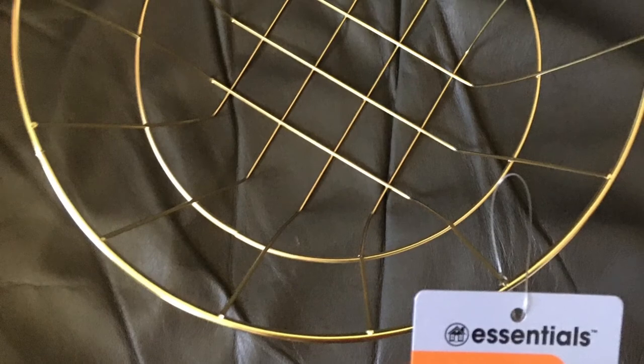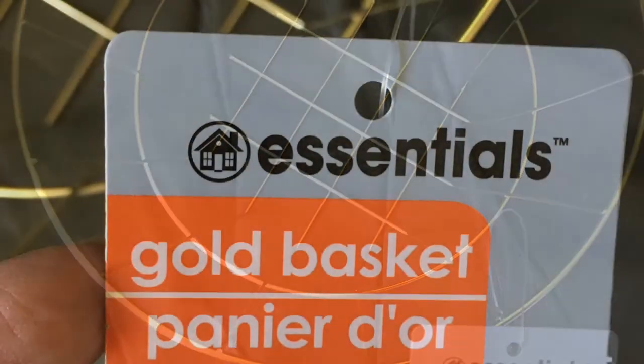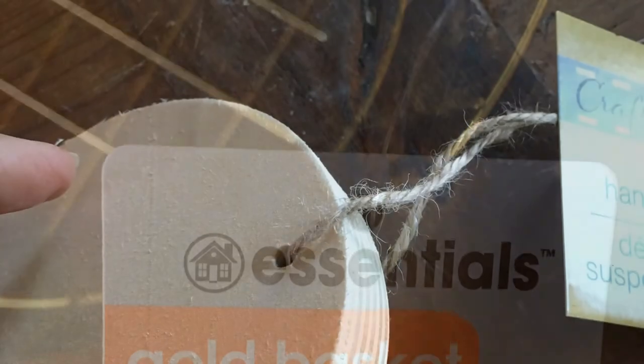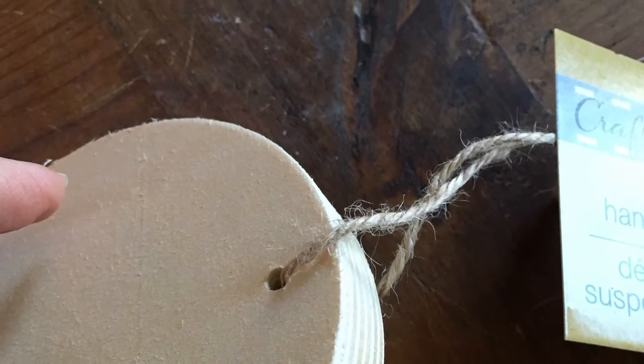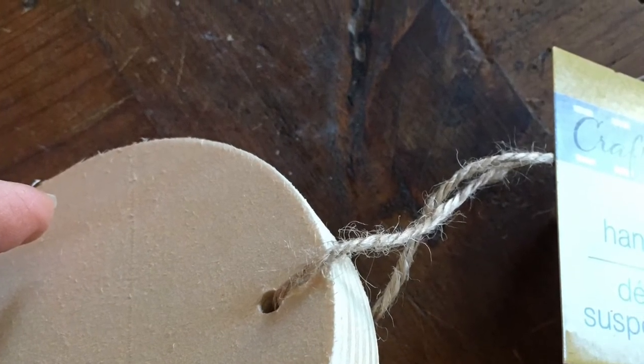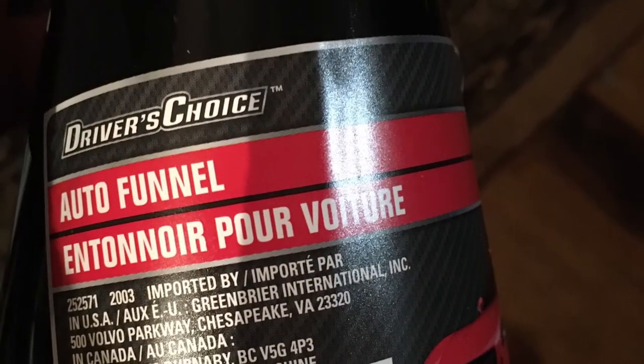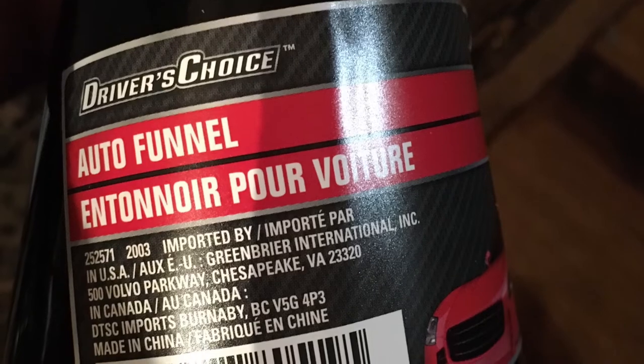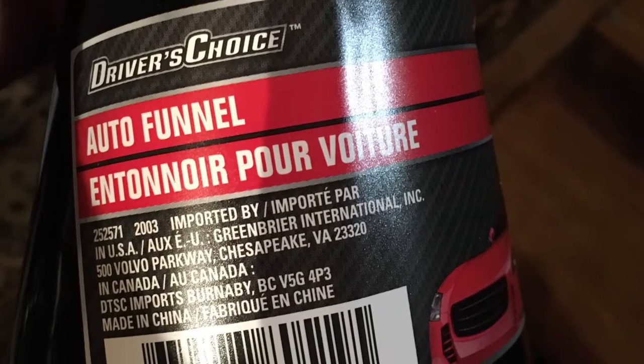This project is going to need three Dollar Tree items. We're going to start with the gold round basket. The second item you need is the round chunky piece of wood that's back with all the other wood products. And then a funnel — the one from the automotive department, not the kitchen, because it has a different shape to it that we need.